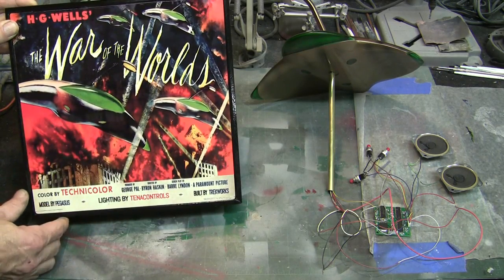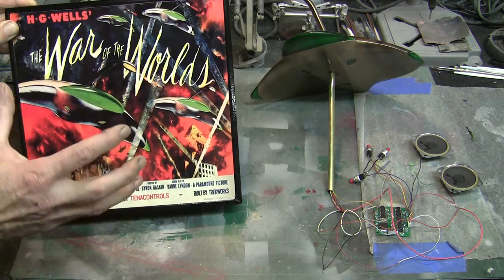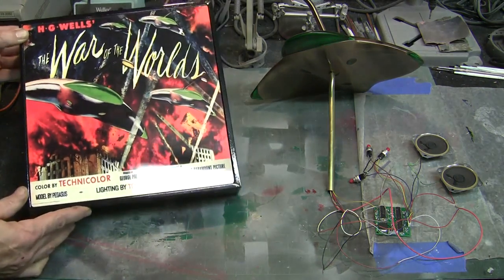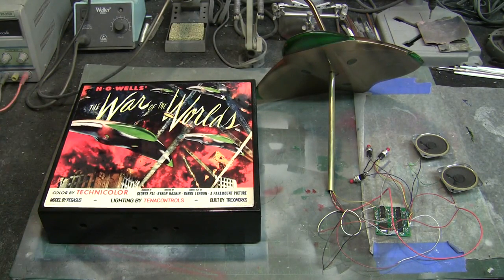This is the original artwork from the lobby poster and it's just so colorful and looks so 1950s — I just love it and the model is going to look gorgeous on top of this. What we're going to do today is take you through getting this all prepared and getting the model mounted on top of this, and we'll have a beautiful display when we're done.